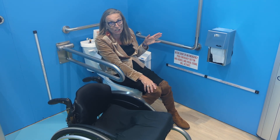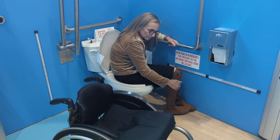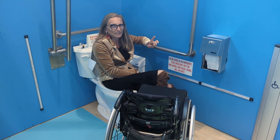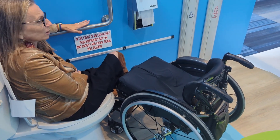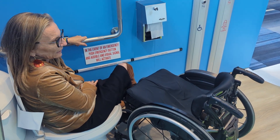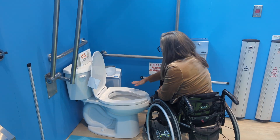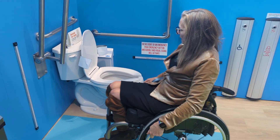Everything's within reach while seated on the toilet. To get back into my chair — one of the things that often gets missed is the distance between the height of the toilet seat and the L-bar. It's often really high, which makes it hard to get leverage to get off the toilet and back into your mobility device. Ideally it is 12 inches or 300 millimeters from here to here — that distance really is important, and a lot of it comes from the height of the toilet itself.